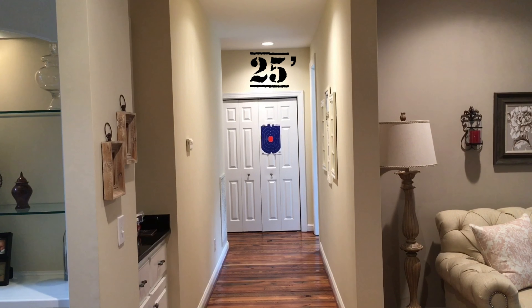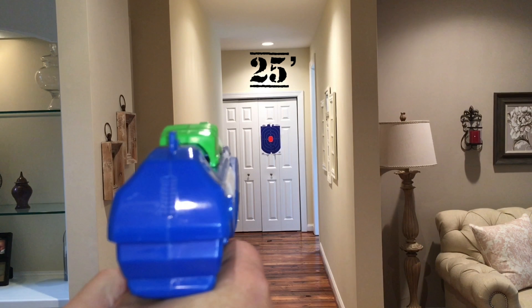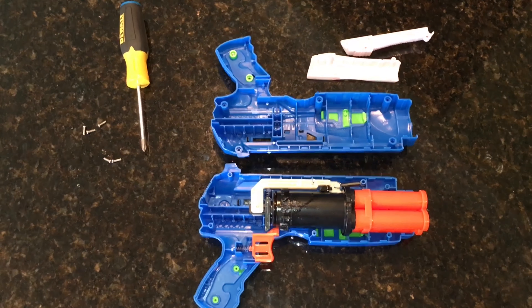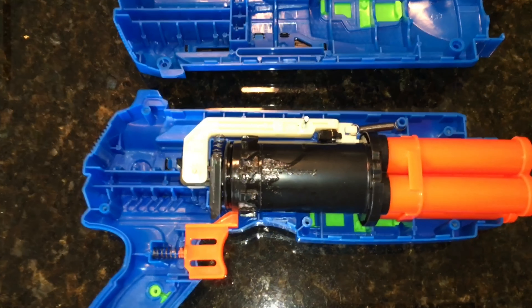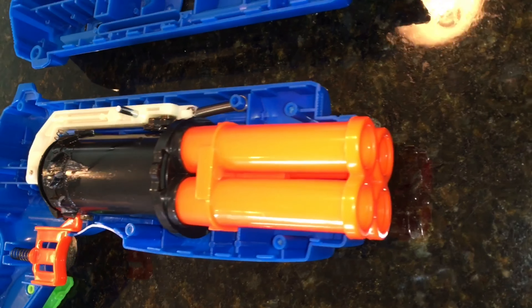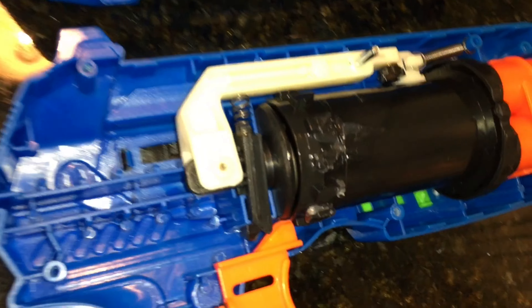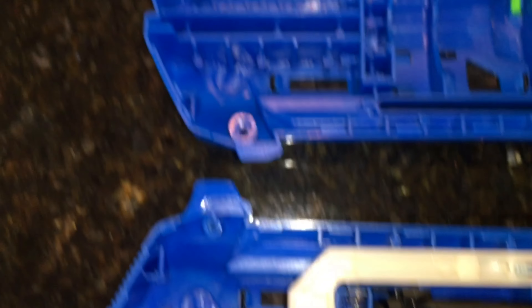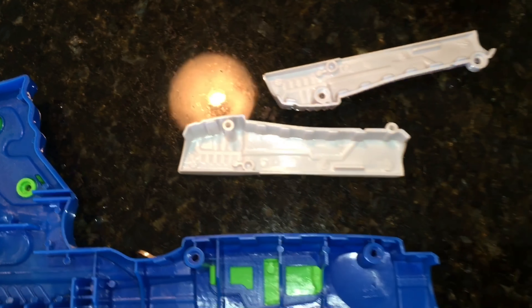There is absolutely zero chance of these suction cup darts reaching 100 feet — there's just no way that's going to happen. Since I haven't seen a review for this blaster on YouTube yet, I wanted to give advanced modders a good look at the inside so you can decide whether or not this blaster is worth picking up for modding potential. The plunger tube looks pretty big, so I think you'll be able to do a lot with that.